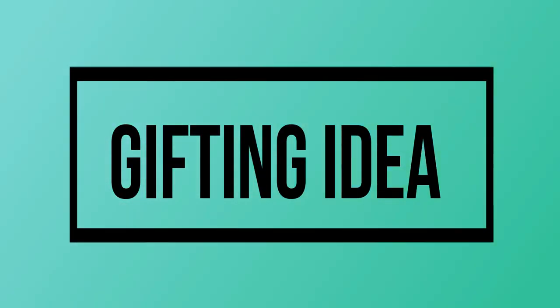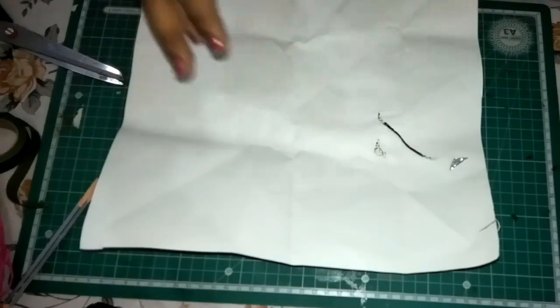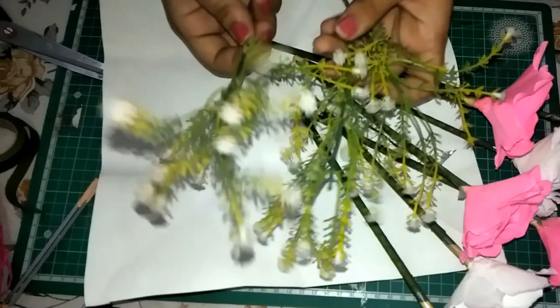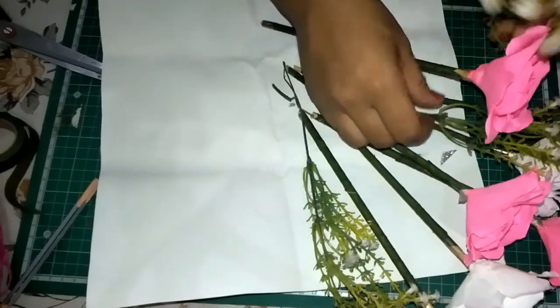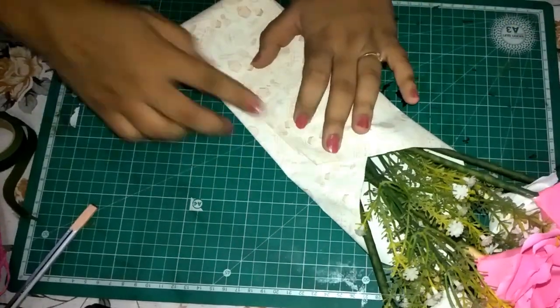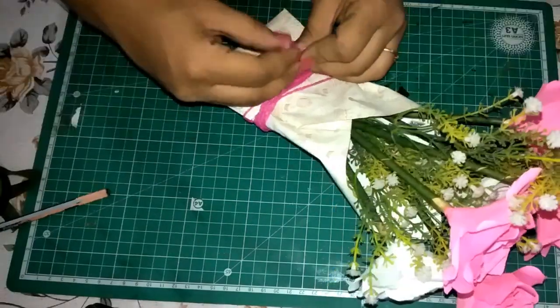One way to use this is to gift it to someone. All you need is a bigger square piece — I have it here of 30 cm by 30 cm. Place it diagonally, arrange your rose on it. I also use this artificial green grass to enhance the look. Now just wrap it as shown, secure everything with cello tape, and your handmade rose bouquet is ready. I use these paper ribbons to pep it up a little.